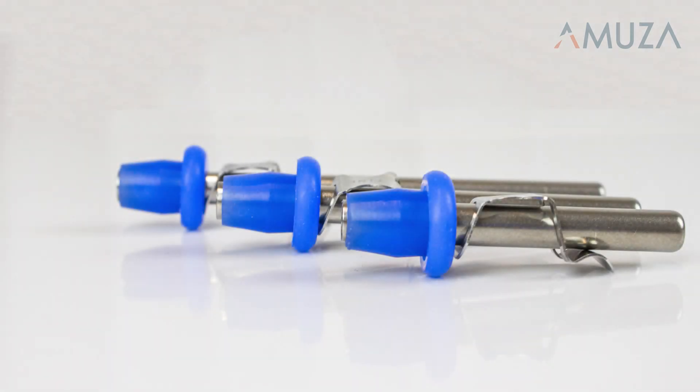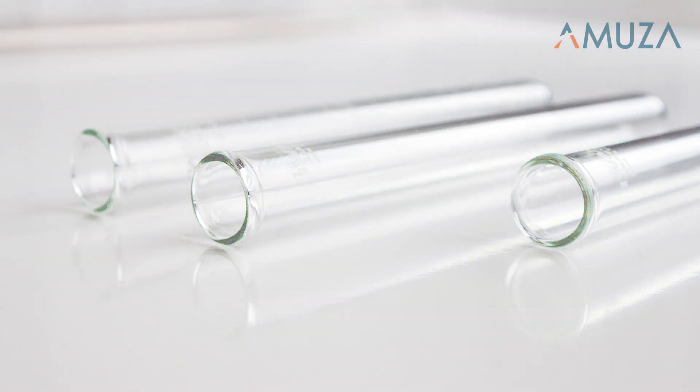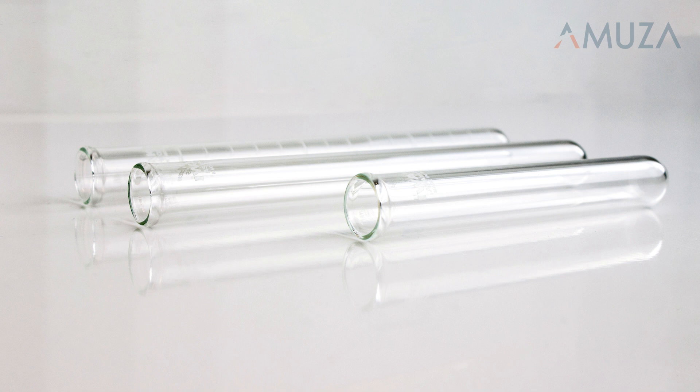The DrincoMeasure is one of our most simple products, but an extremely useful one for gathering precise measurements of liquid consumption in animal studies.